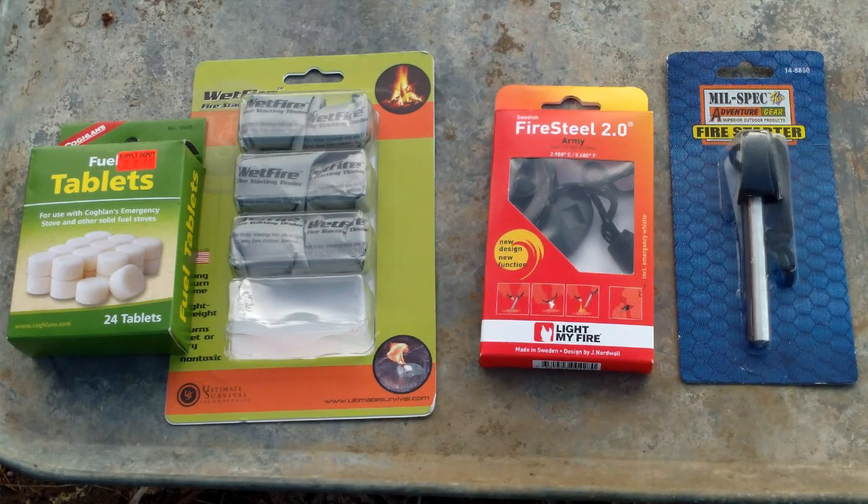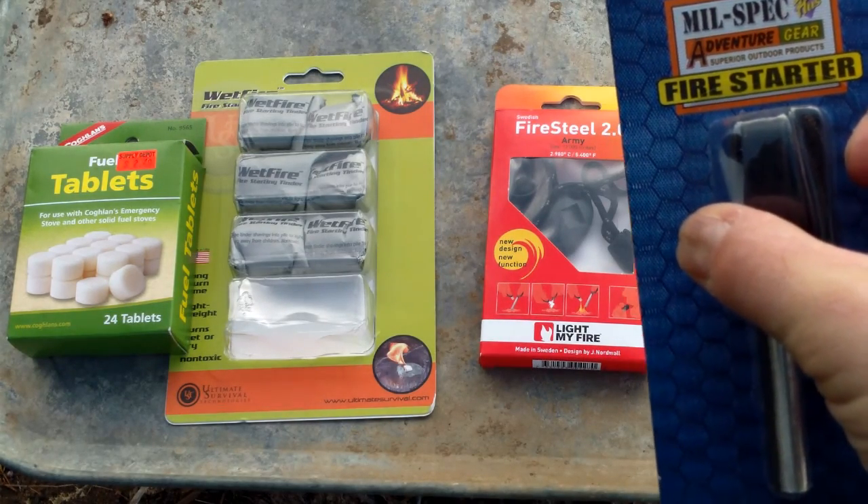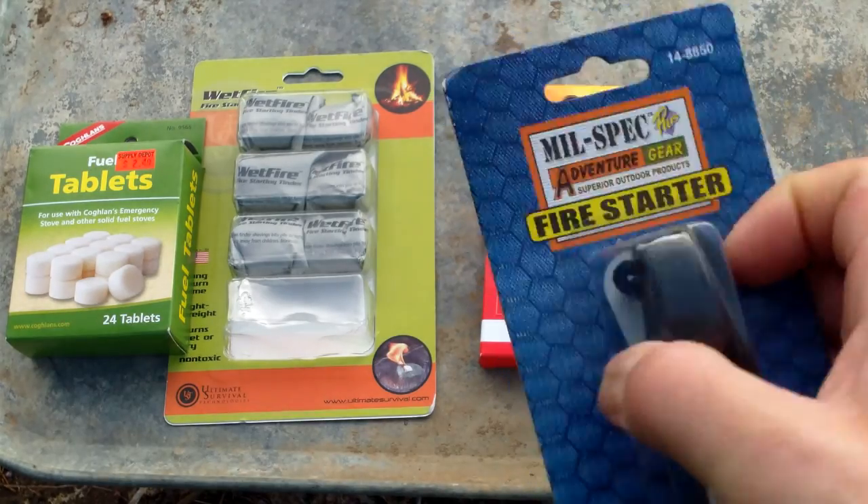Hey guys, it's Trevor of the High Desert Tactical, and I'm going to talk about fire starting steels and compare two types today. One is a cheaper version called Mil-Spec Plus, the Adventure Gear Superior Outdoor Products Fire Starter.